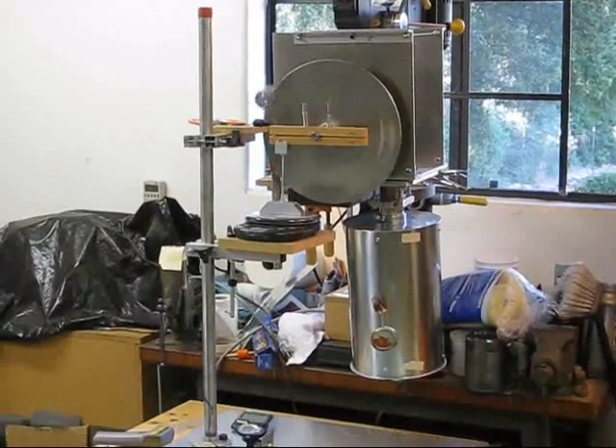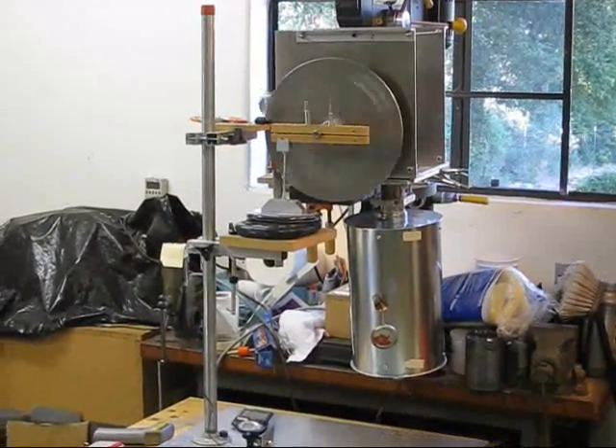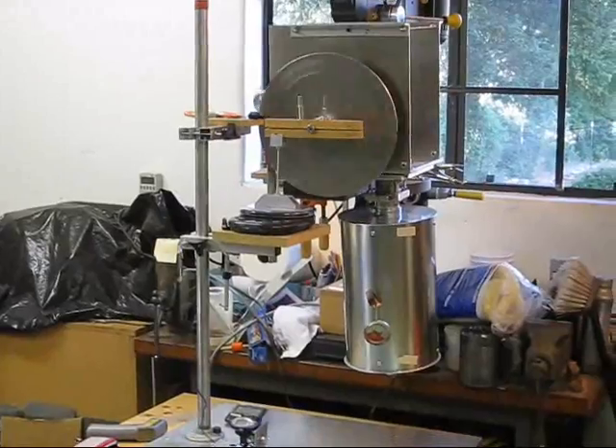This is a gamma configuration Stirling engine. I'm powering it with the heat from a 70 watt light bulb so that I can accurately measure the heat input.